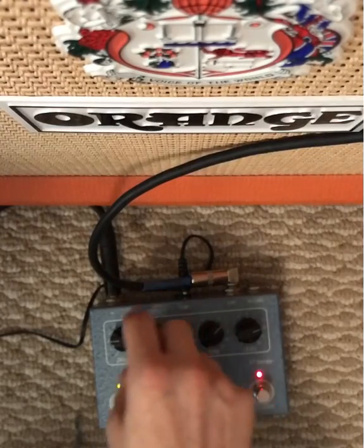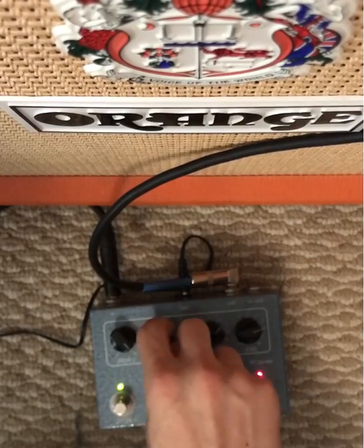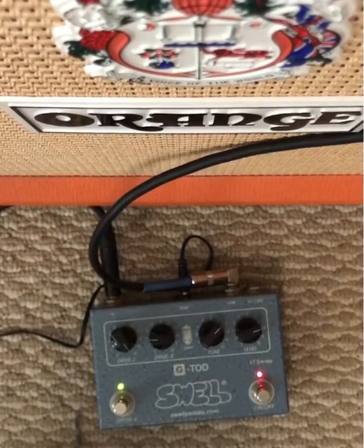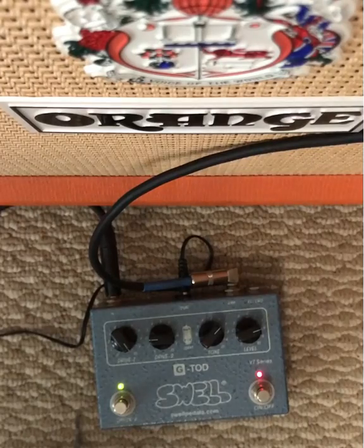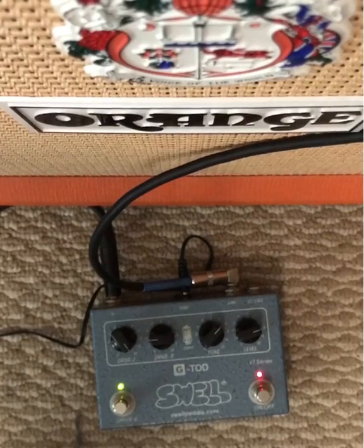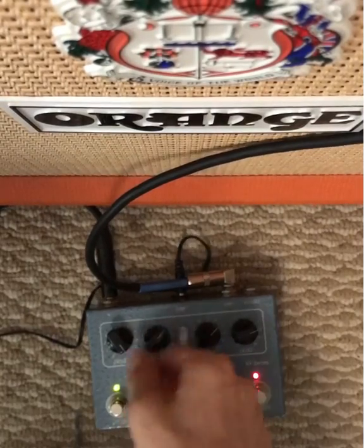Alright, so let's try it the other way around. Crank this bad boy, put this back to about nine o'clock. Oh yeah, totally more of like an overdrive thing with just a little sparkle on top. See how loud this thing cranks when they're both cranked — turn the level up a little.